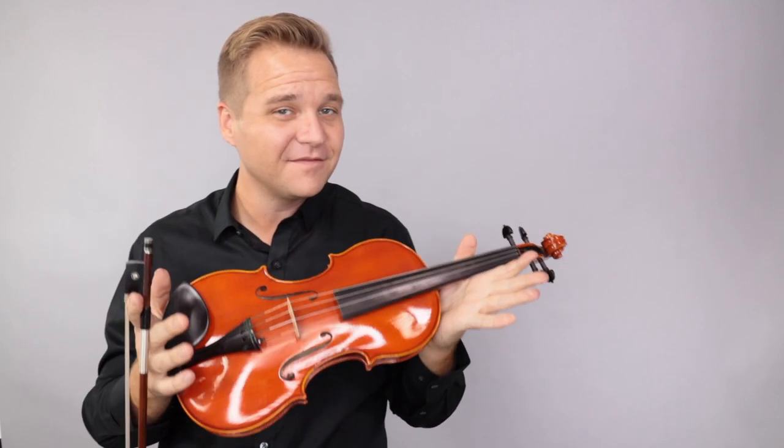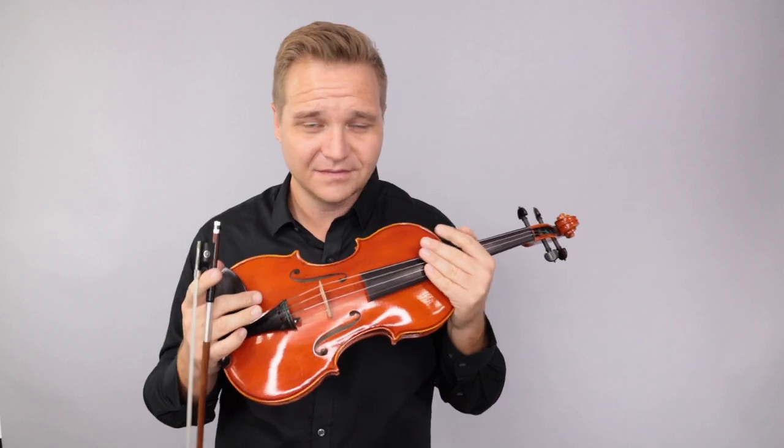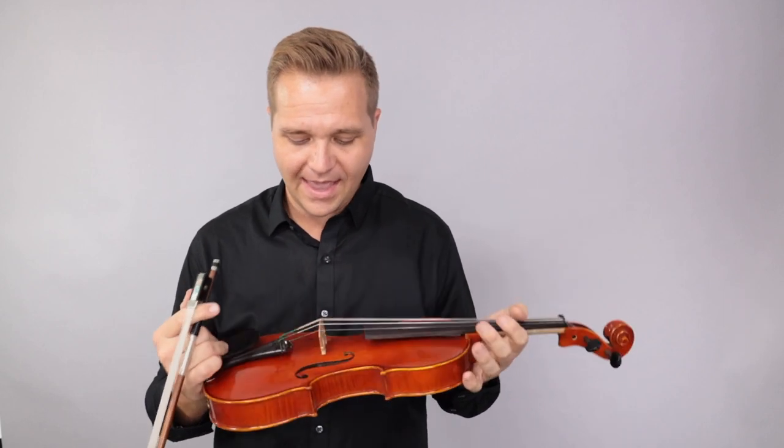All right, well, something like that. I hope that was helpful. If you're interested in this violin, I'm calling it number 127. This is just for my own internal inventory-keeping sake, and you can find it at FiddlerShop.com.